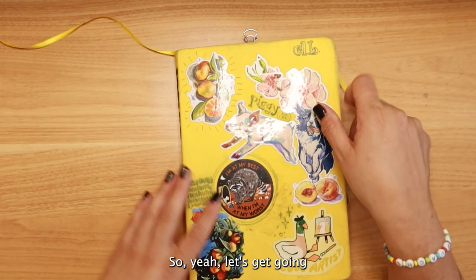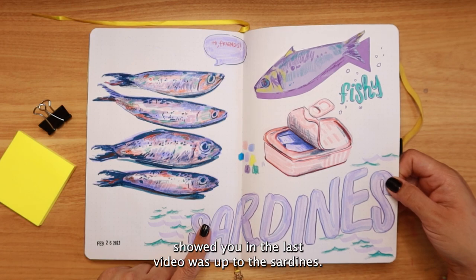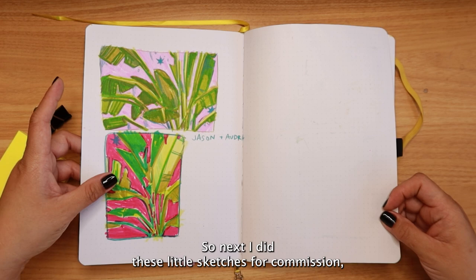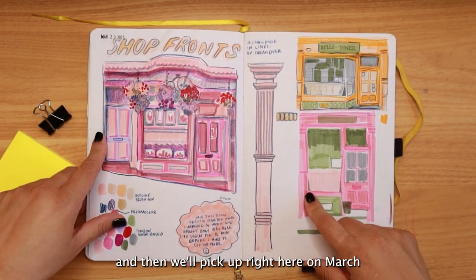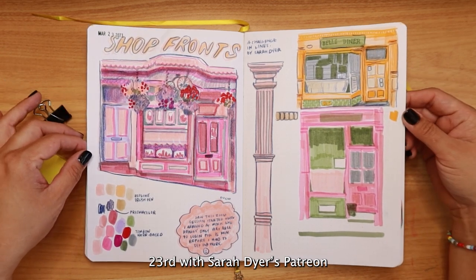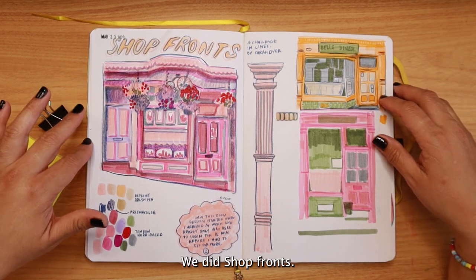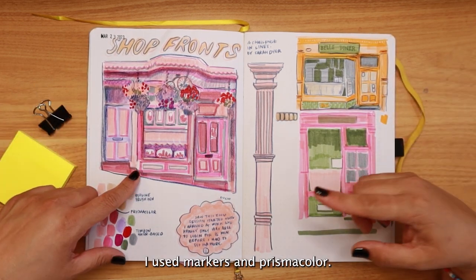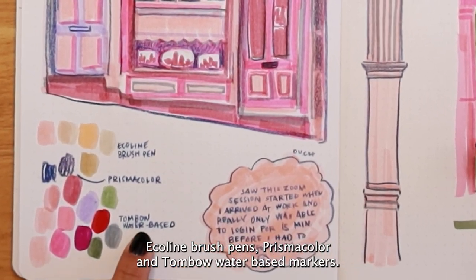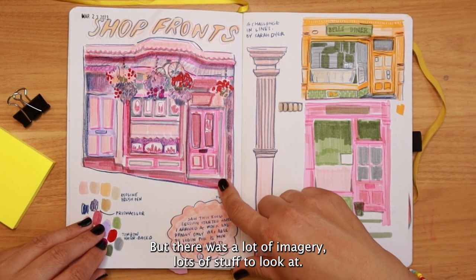The last thing I showed you in the last video was up to the sardines. Next I did these little sketches for a commission, and then we pick up on March 23rd with Sarah Dyer's Patreon live Zoom class where we did shop fronts. I used markers and Prismacolor Ecoline brush pens, Prismacolor, and Tombow water-based markers.